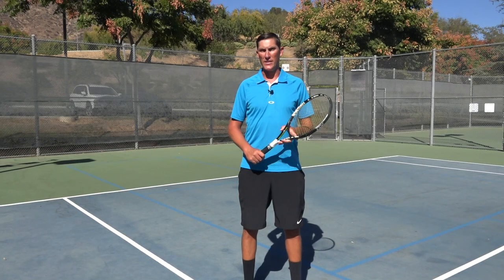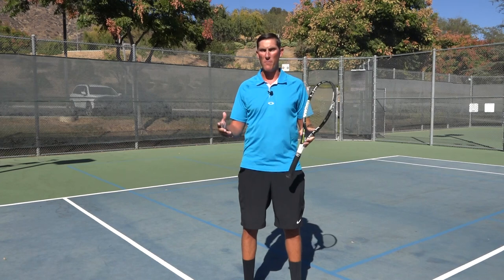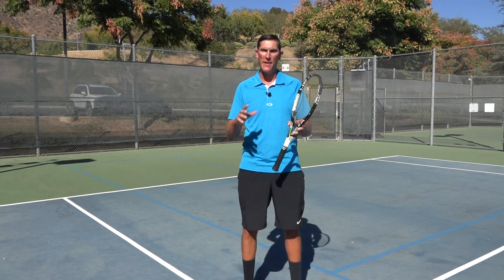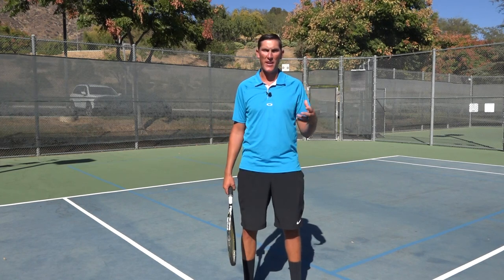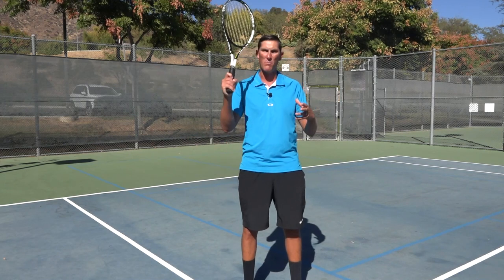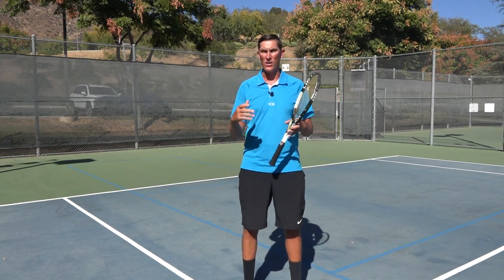Hey guys, Brady here with your daily tennis lesson. We are looking at the buggy whip forehand this week. We did a three-video progression on how to hit this shot, and today we're looking at three scenarios that are really fantastic ideas to use the buggy whip in. Alright, let's get to it.